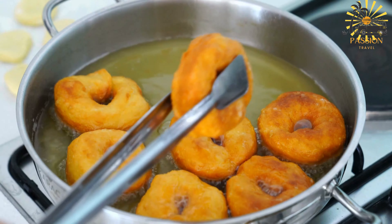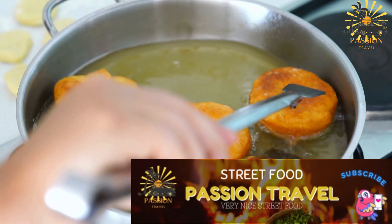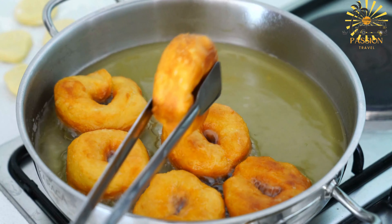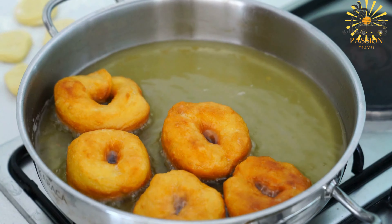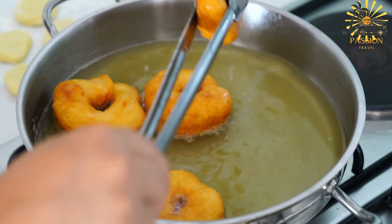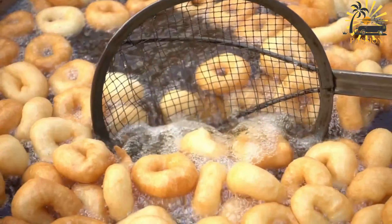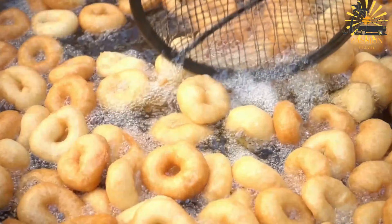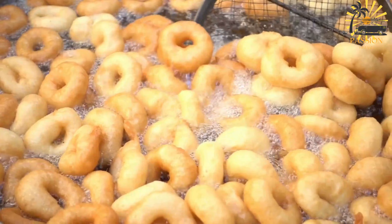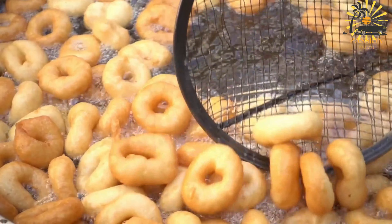Once cooked, use a slotted spoon to remove the beignets from the oil and transfer them to a plate lined with paper towels to drain excess oil. Allow the beignets to cool slightly before serving. Optionally, dust them with powdered sugar for extra sweetness. Serve the beignets warm as a delicious snack or dessert. They can be enjoyed on their own or paired with a cup of coffee or tea.